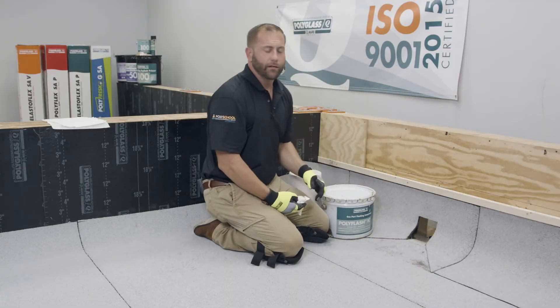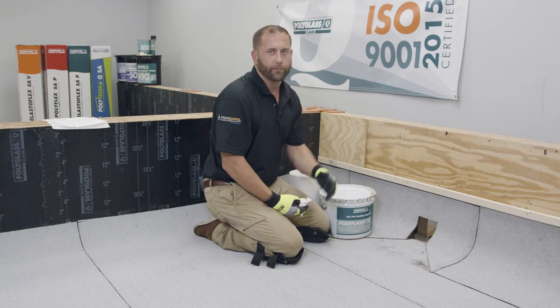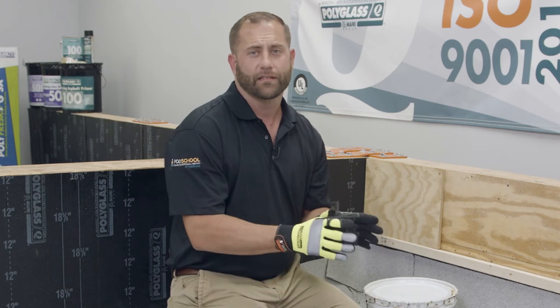Now that we have that clean, we'll take our blower and blow any loose granules from the area. Now that we have our area clean and free of debris, we're going to want to dry cut our reinforcement to make sure it fits in nice and tight before we actually install any of our one-part flashing compound.